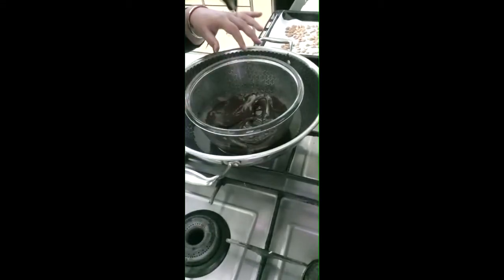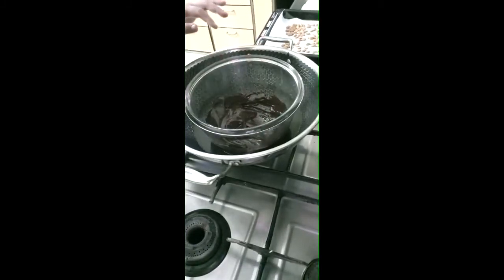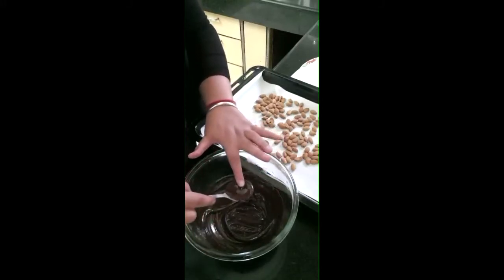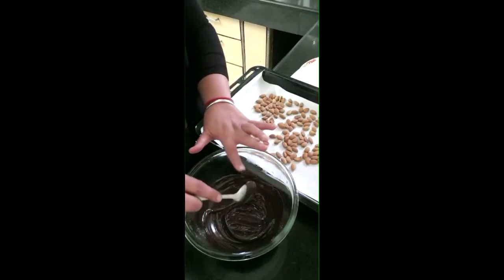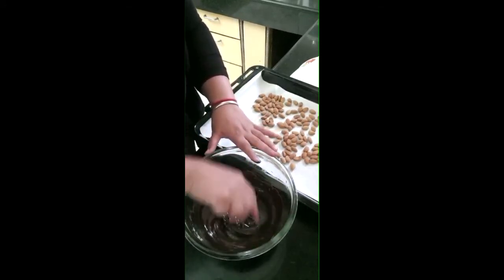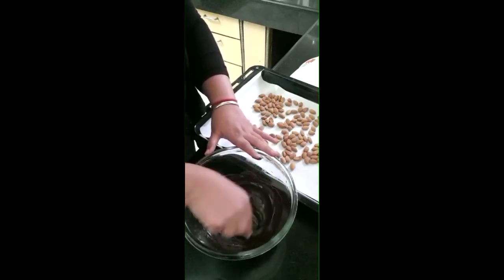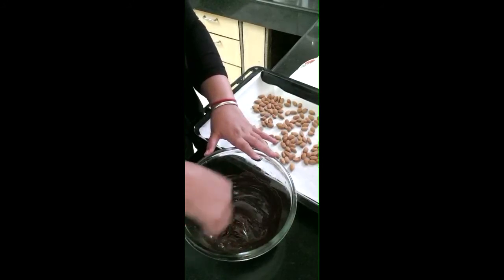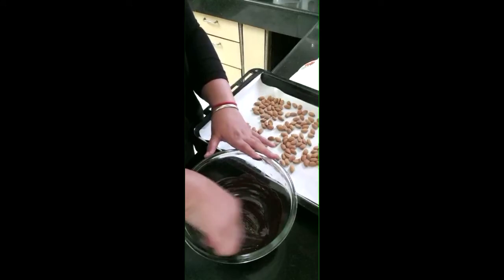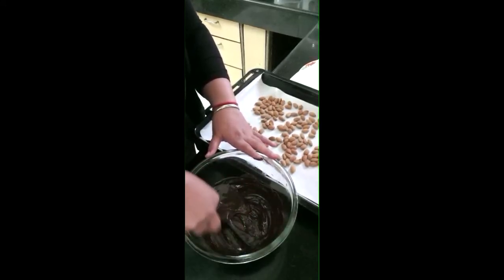Now we can remove it from the heat and add the almonds. The chocolate is very warm, so let it cool for 2 to 3 minutes, then we will add the almonds. Look how good the glaze came from the chocolate.